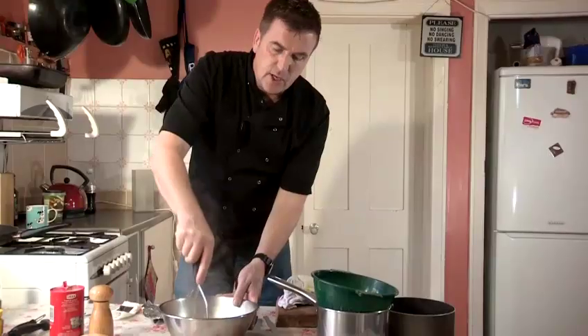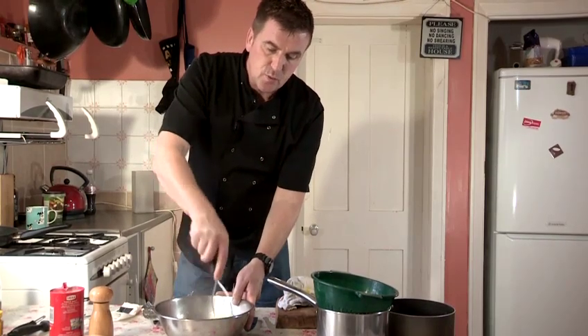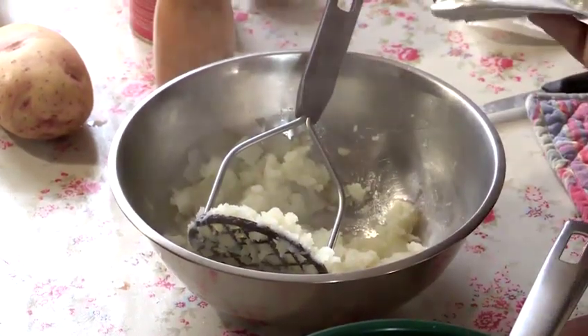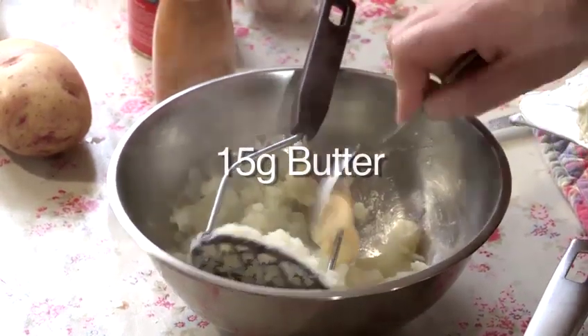It's entirely up to you — olive oil is really nice, butter is even better. But if you're watching your figure, olive oil is a nicer option. In goes the butter — gives it a nice luxurious taste.